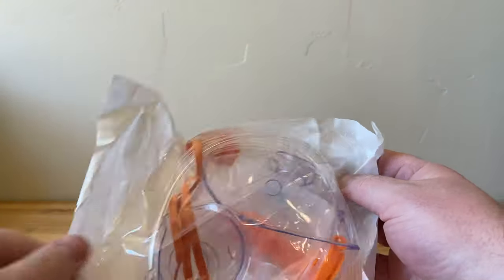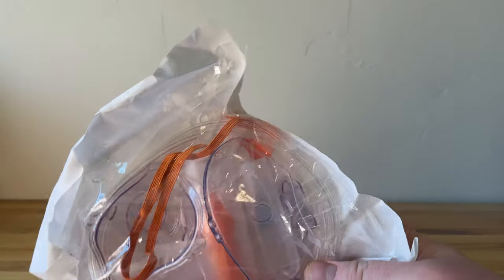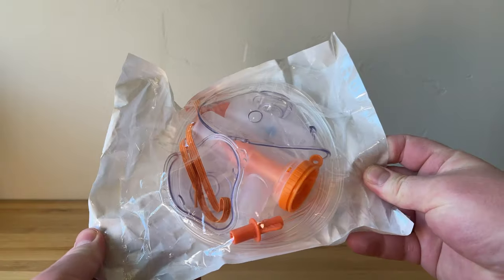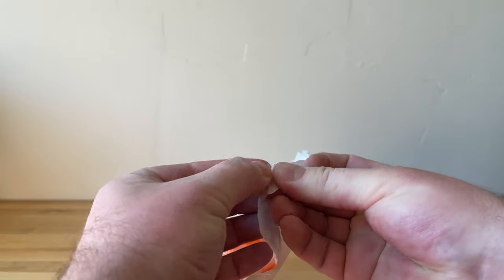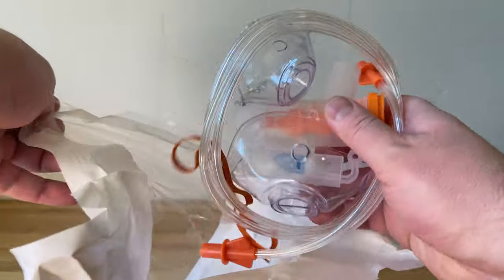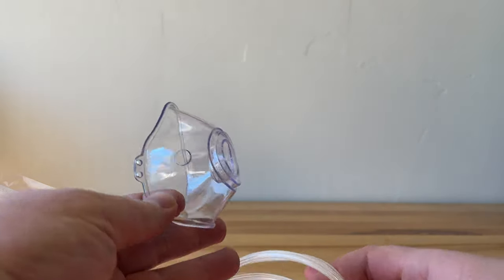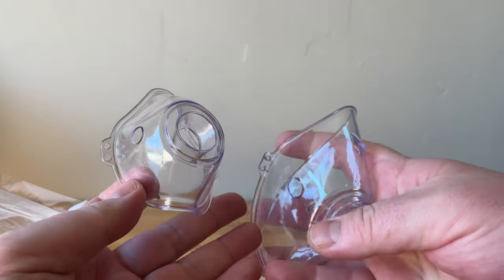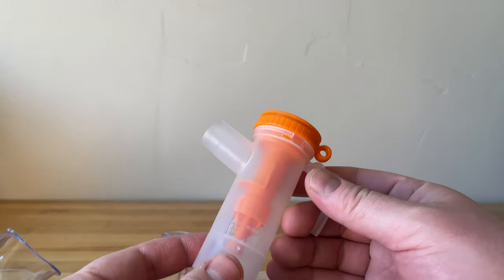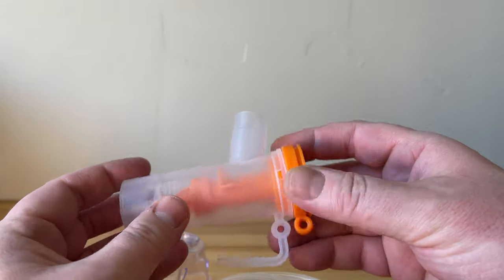When I first got this, the box doesn't really give you an indication of what's inside it other than a compressor, so I was nervous. But it comes with this bag with the actual nebulizer in it — the big compressor is not the nebulizer. In this bag you have two masks: a child size and an adult size, made out of pliable soft rubber that would be easy to wash. This is the actual nebulizing unit and I'll show you how that works as well.